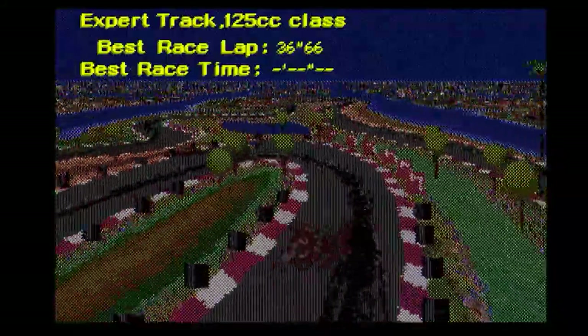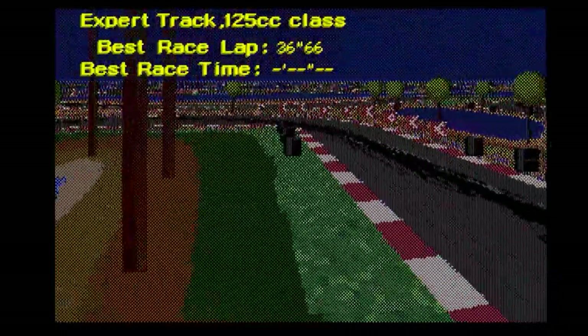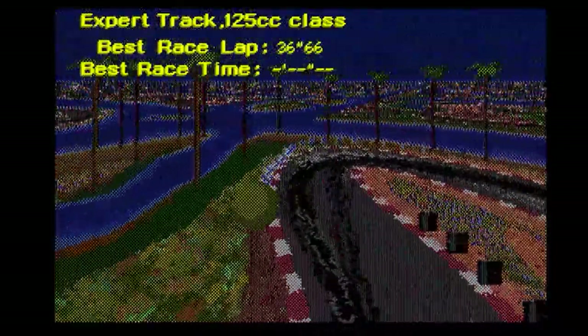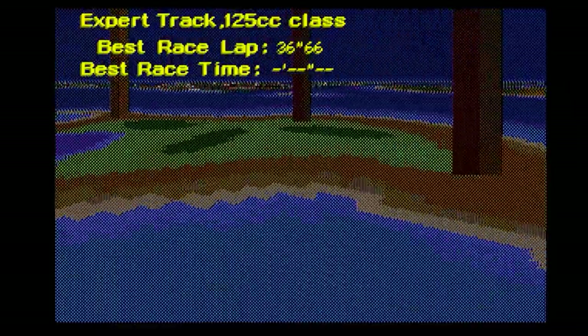When I first booted it up and played it, it just reminded me of what became the famous Mode 7 on the Super Nintendo. It's nothing like the F-Zero racer of course, but it's a similar feel to the technology. And you know, Super Mario Kart, that kind of thing.